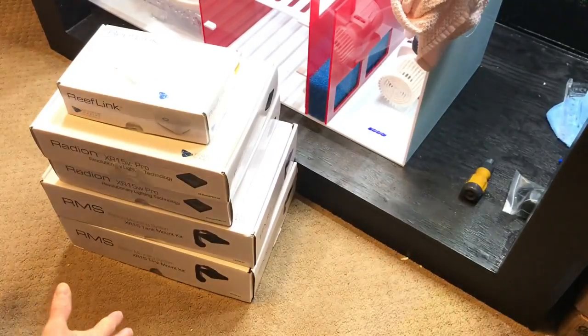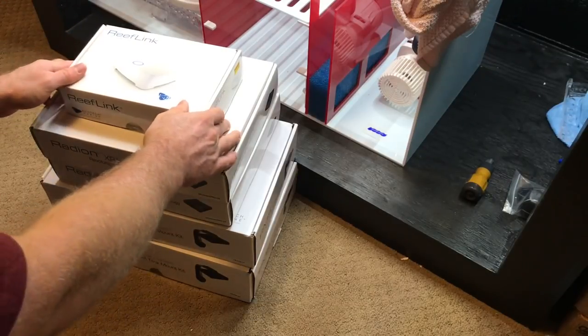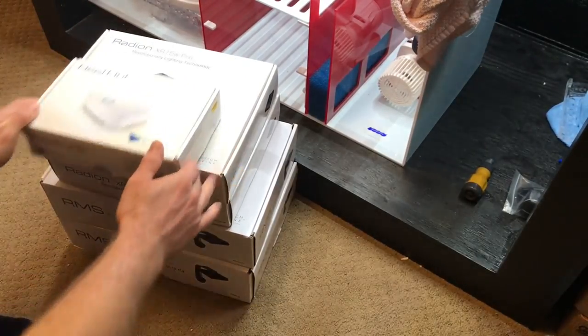So I mentioned we got lighting to do. I picked up some top of the line lights — I mean top of the line. I did not buy them new; I got them used for a great price. So let's go ahead and take a look at what I got.